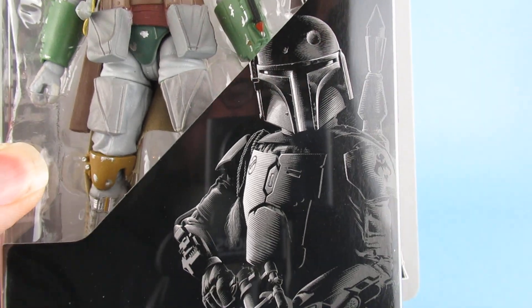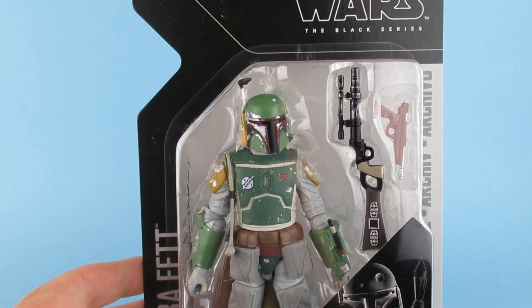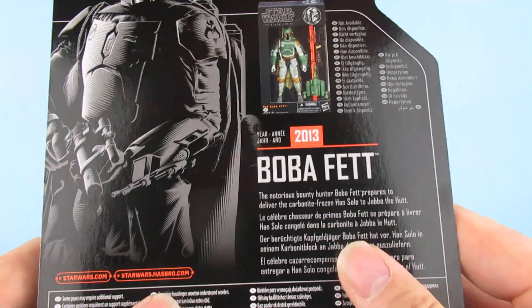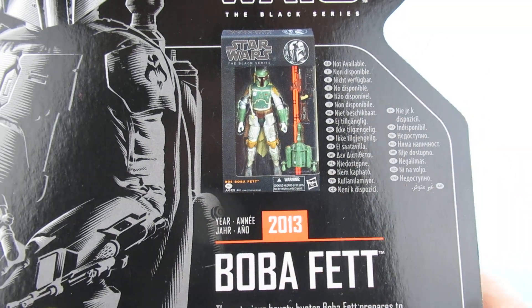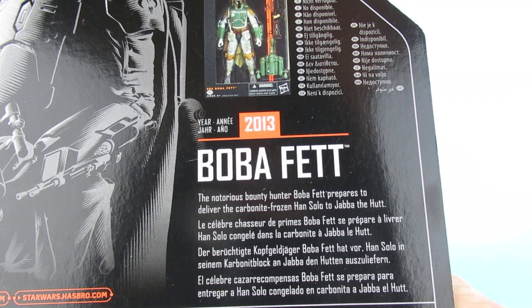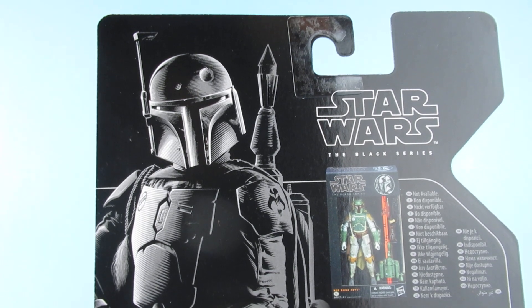There's a dent in his helmet as they say. On the back we have the artwork there for the original box. You can see it's not available from 2013. The notorious bounty hunter Boba Fett prepares to deliver the carbonite-frozen Han Solo to Jabba the Hutt. There he is in all his nice artwork.